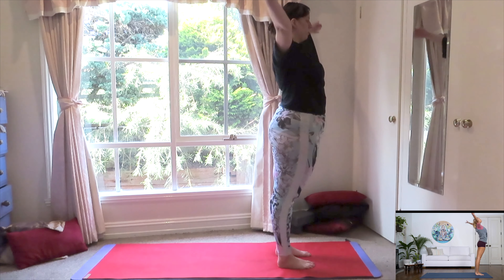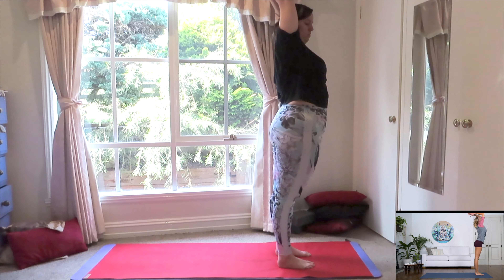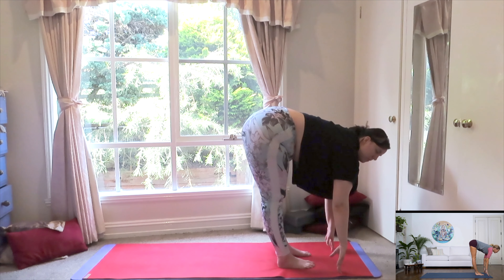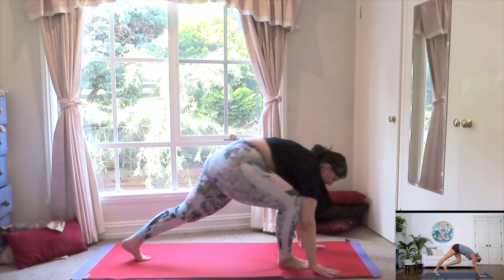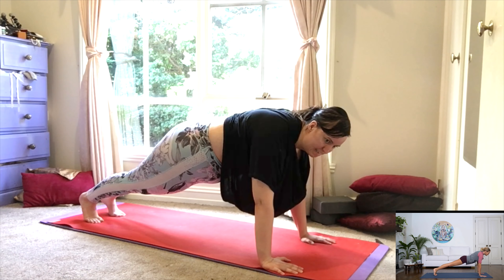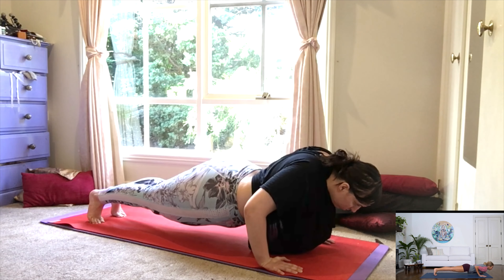Bringing your feet together, slight bend in the knees, let's roll up for three, two, one. Inhale, reach up, look up. Exhale, dive it down, back onto the mat. Inhale, halfway. Exhale, this time take two steps back into plank position. Shoulders right above your wrist. Chaturanga Dandasana, or modify by bringing the knees down first.